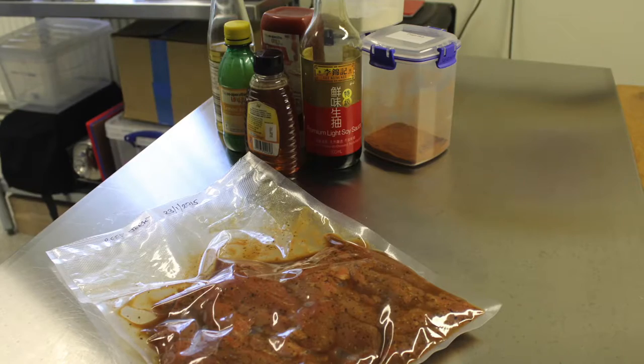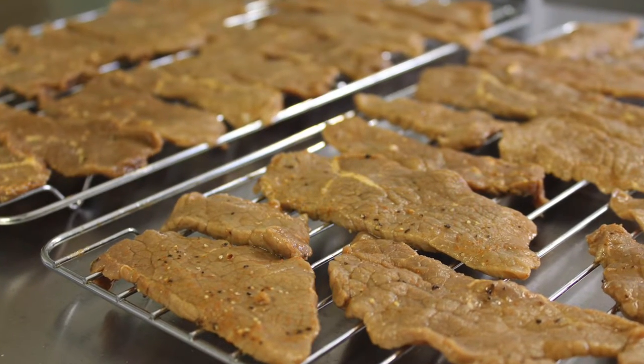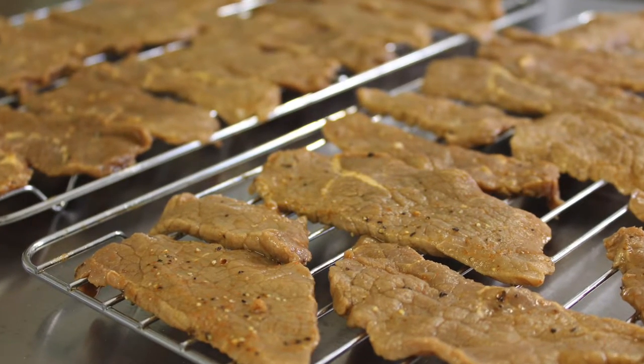We then either put this in a bowl or a vac bag, as you can see here, and stick it in the fridge for 24 hours. After it comes out, we lay it nice and thinly on racks, keeping a little air gap between each individual piece.